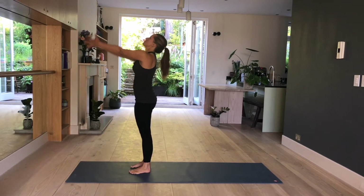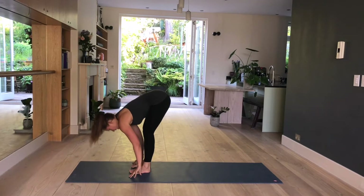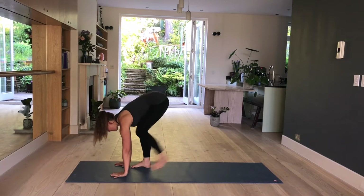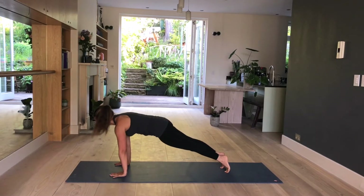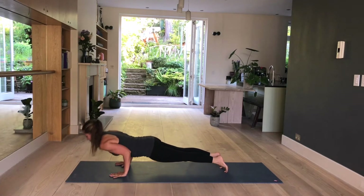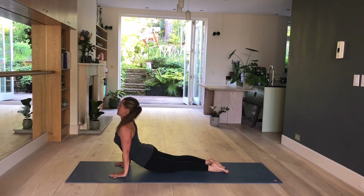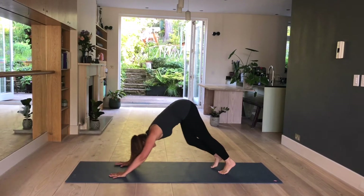One more — inhale, raise. Exhale, fold. Inhale, lengthen, lift. Exhale, step back, plank pose. Inhale, shoulders forward. Hold here. Chaturanga — knees stay off the mat if you can. Bend the elbows backwards. Lift up into your back bend. Glutes engaged and downward facing dog.